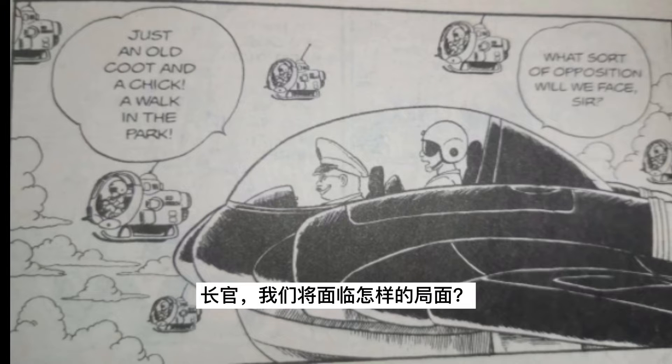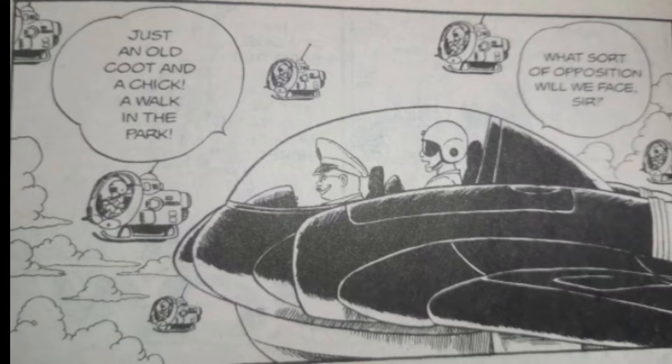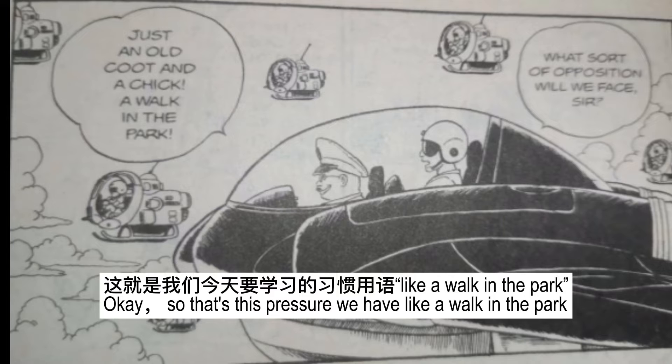What sort of opposition will we face, sir? Just an old kid and a chick. A walk in the park. Okay, so that's the expression we have — like a walk in the park.